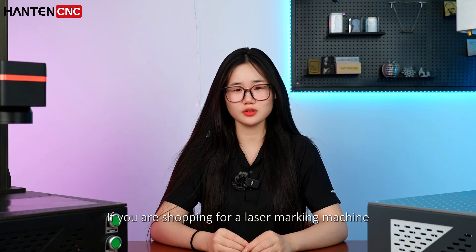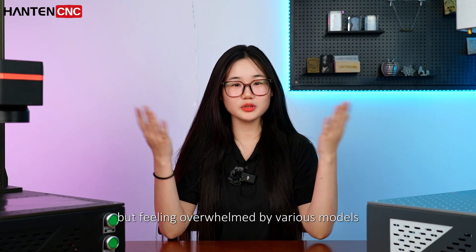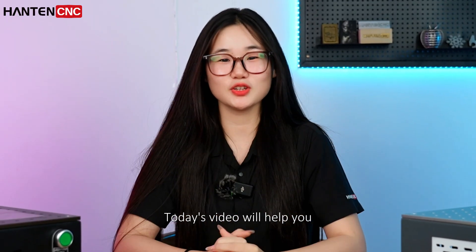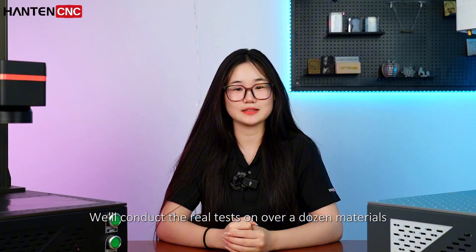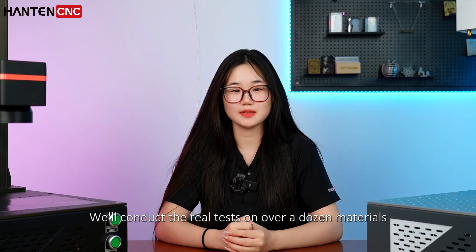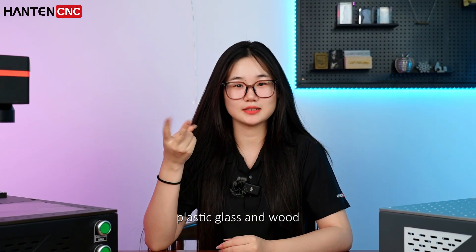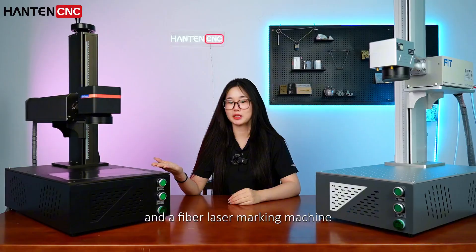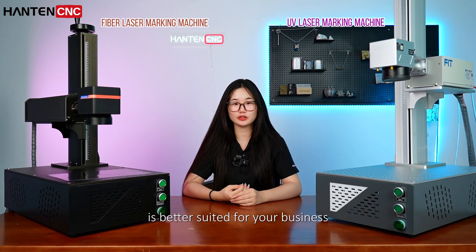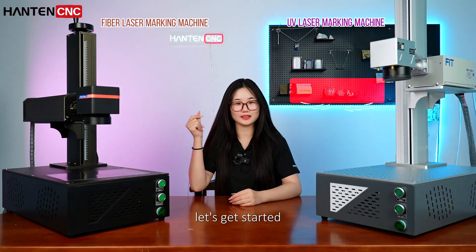If you are shopping for a laser marking machine but feeling overwhelmed by various models, today's video will help you make a quick decision. We'll conduct real tests on over a dozen materials, including metal, plastic, glass, and wood. Using two machines — a UV laser marking machine and a fiber laser marking machine — let's find out which one is better suited for your business.